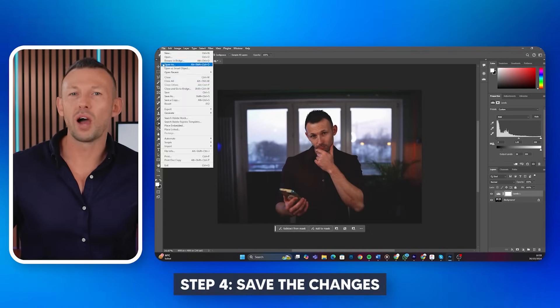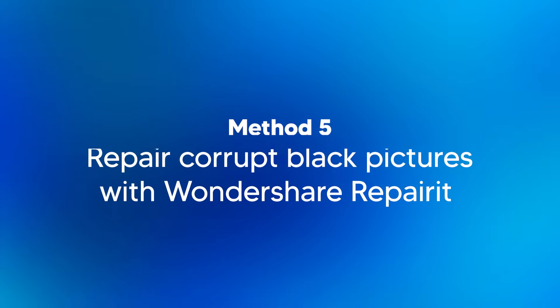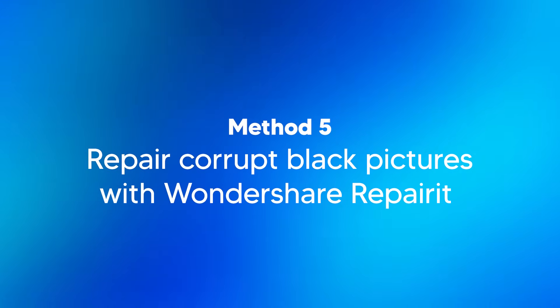Step four, once you're happy with how it looks, save the changes. Now this won't fix the underlying camera issue, but it's great for recovering dark photos you've already taken. The four methods I've talked about so far should help you fix black or dark photos. But if you're still seeing black images, I've got one more method using Wondershare Repair It that can directly repair corrupt photos with just a few clicks.